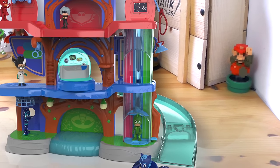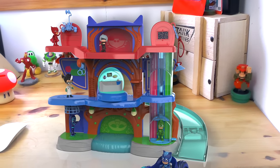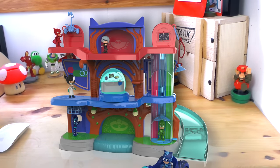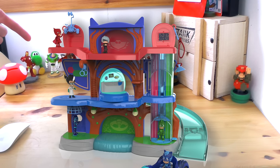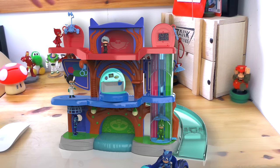Along the very top we have got the Catboy ears, we've got Luna Girl, and then coming across we've got Owlette. Moving round this side, we have got Romeo here looking really cool. Down below him we've got Night Ninja, and the whole playset gives a really nice sense of action with different ways to play with it.